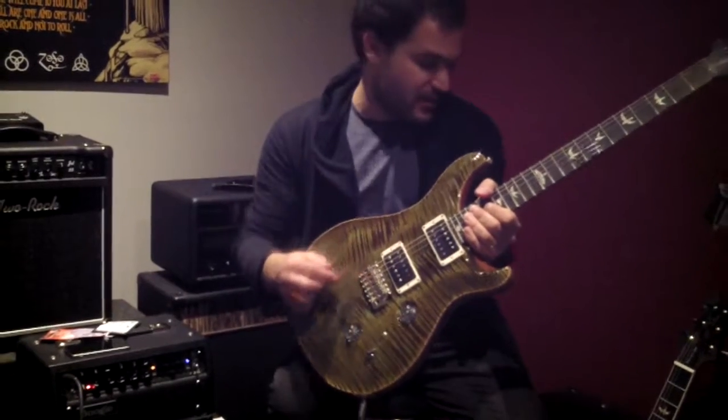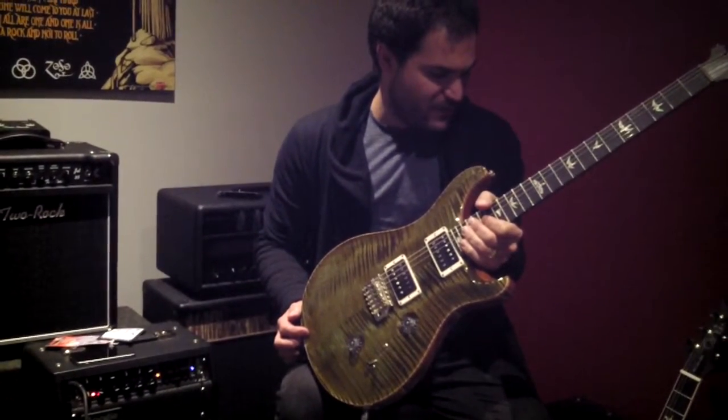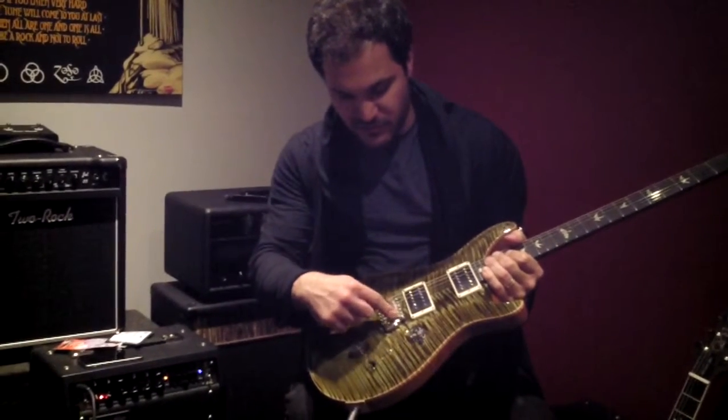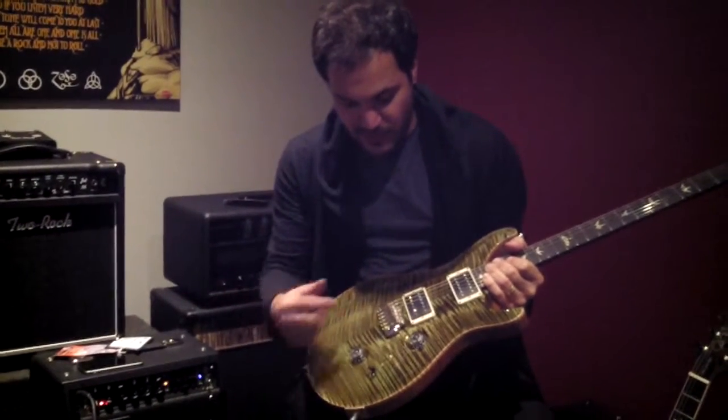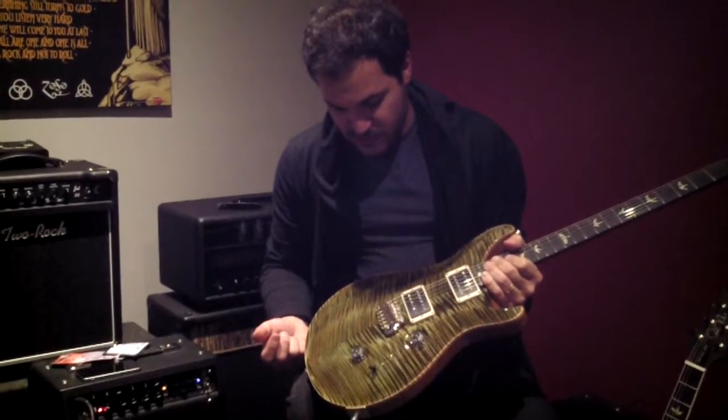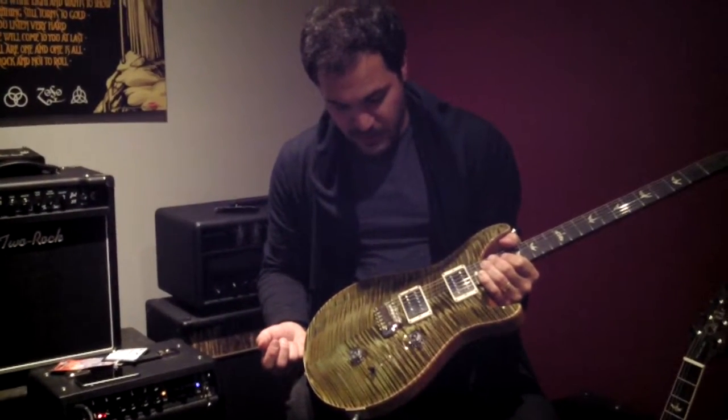It also has a new bridge on it. PRS's new bridge has grooves in the bass plate to prevent the saddles from moving at all, a little bit more space around the knife edges, and it's just a great sounding bridge. No plating on the screws.